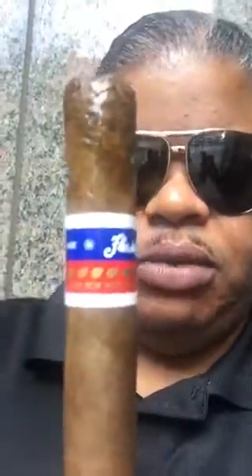Today we will be reviewing Flor de Oliva. Make sure we get a good pic of that. Flor de Oliva — good cigar, fairly well known. Looks good, long filler. And let's get into it and see what we got.